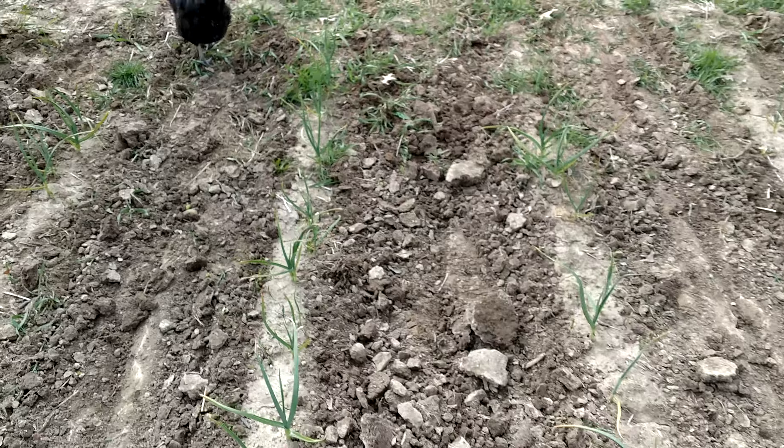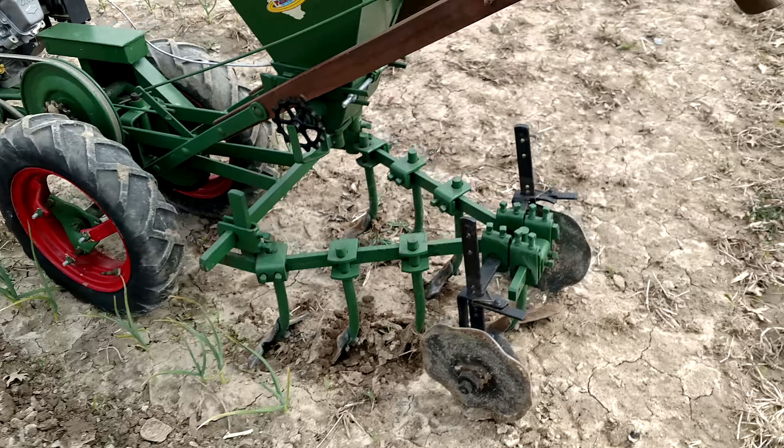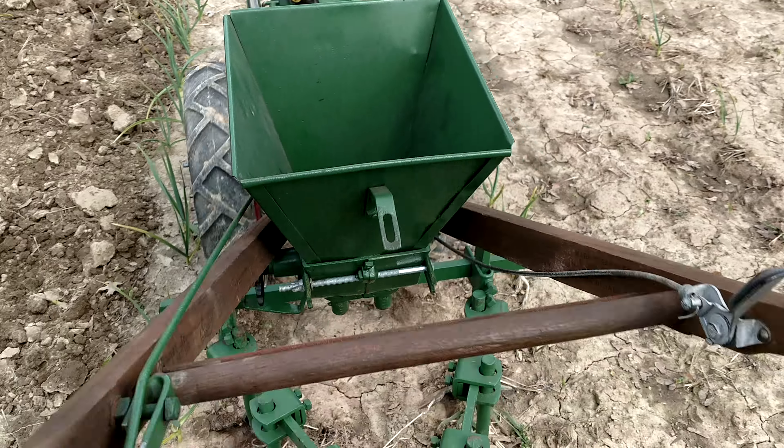I still got a finger weeder in my row weeds. I might do some hilling too because it's so bad. This thing does it with no problem.